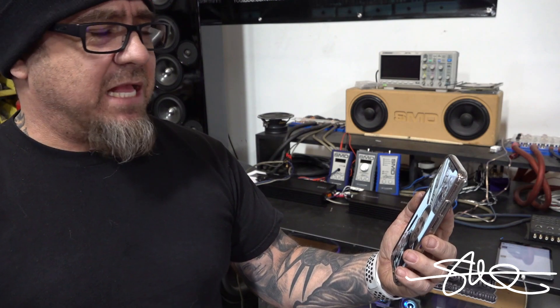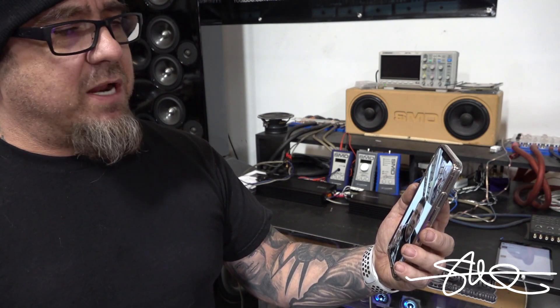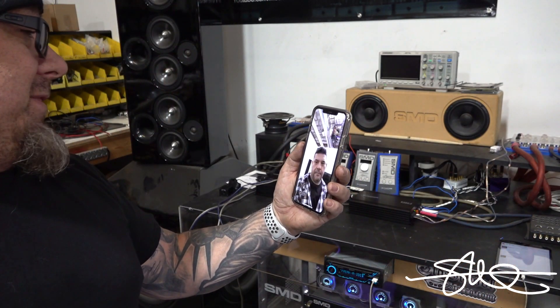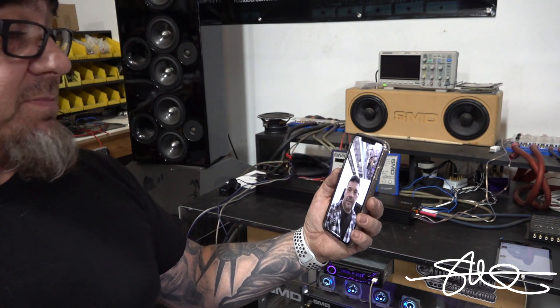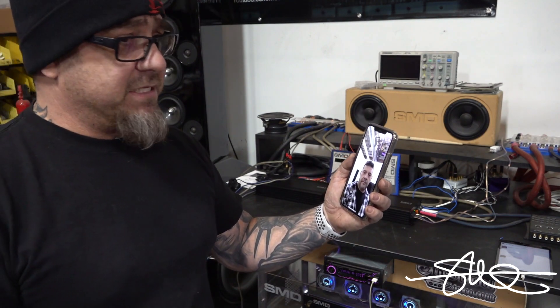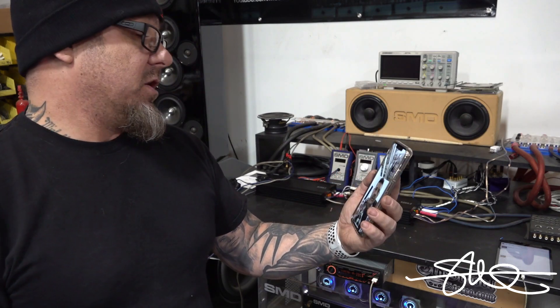Class AB is king — Class A, Class AB, whatever. But for Class D, you want it to be as clean as you possibly can if you're gonna do it. I'm over here playing with these, and I had to call you because these things sound good. I know there are people that are gonna be a lot more picky than I am, but personally I'm listening to it and nothing's jumping out at me like 'this is terrible.' I just wanted to call you and have you explain that a little bit.